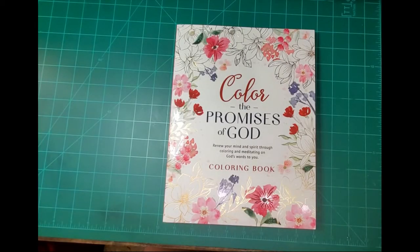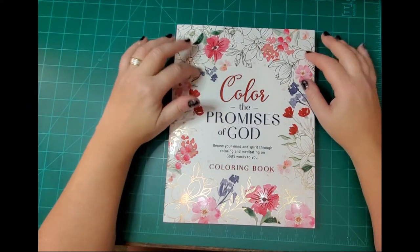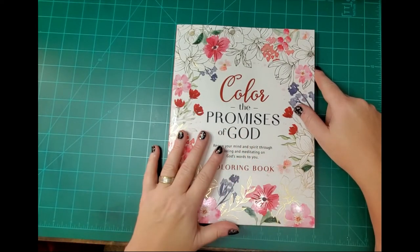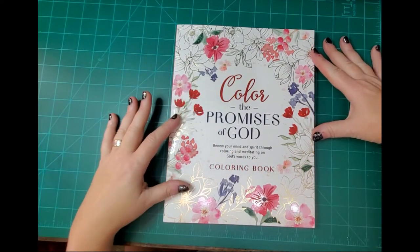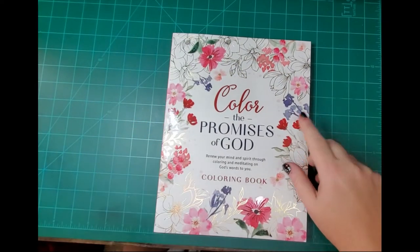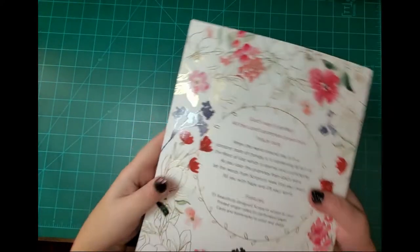Hey guys, welcome back! I have a little flip-through of a book I got recently. I have several of these types of books and this is probably the most beautiful one yet. This one is color — it's called 'The Promises of God: Renew Your Mind and Spirit Through Coloring and Meditating on God's Words to You.' Look at this cover — isn't that absolutely gorgeous? It's got a little metallic type, it's so beautiful.